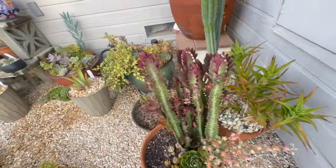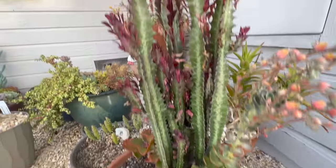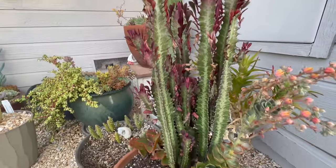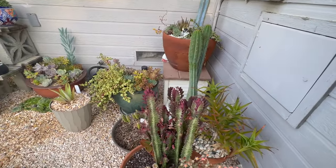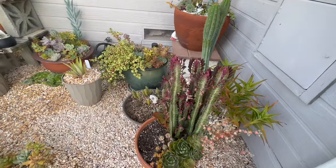The Euphorbia trigona is just doing great. That's the cheap one I got at Lowe's and I got like four big plants out of it and they're all just thriving. I need to do something with that.